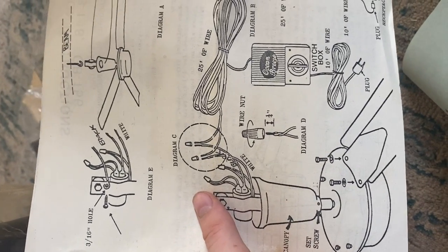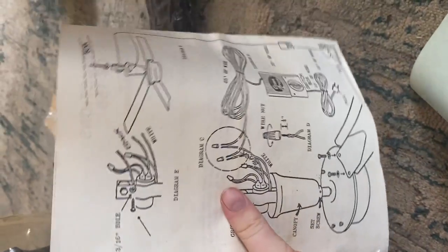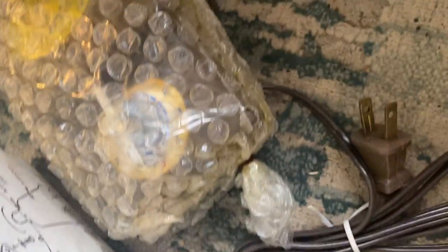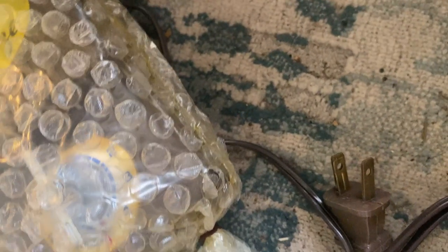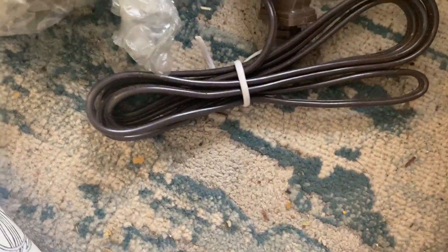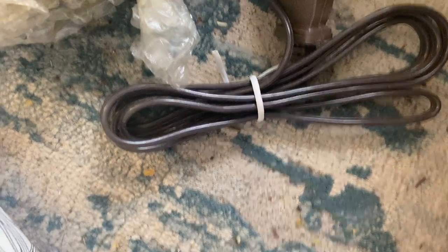I bought this fan off of you, thank you so much. Excuse the dirty carpet. You guys can pause the video and look through all that if you like. This did take a while for this to come in. I think I got it — I don't know when I bought this, I bought this a while ago.